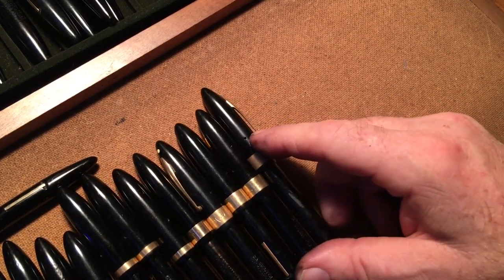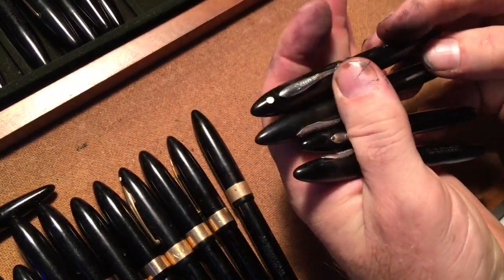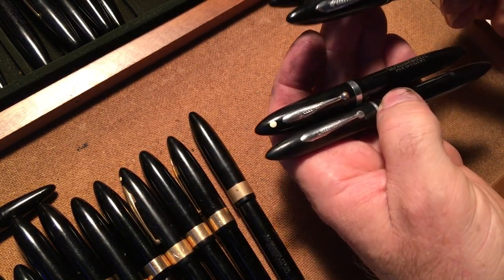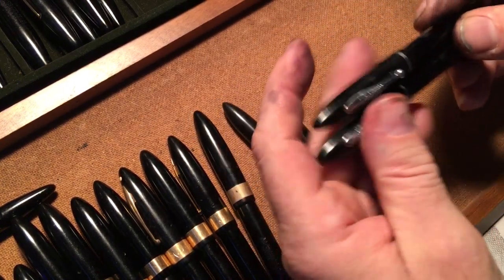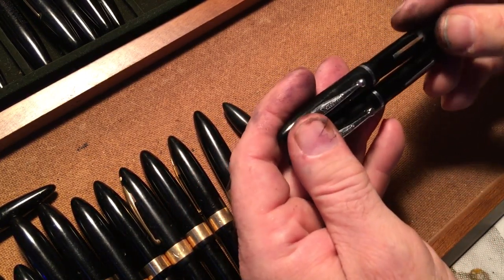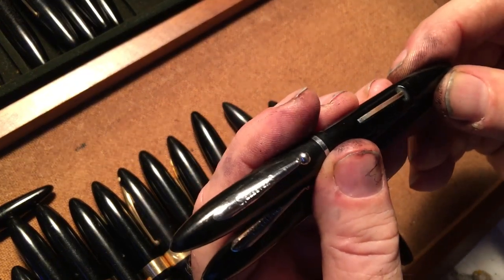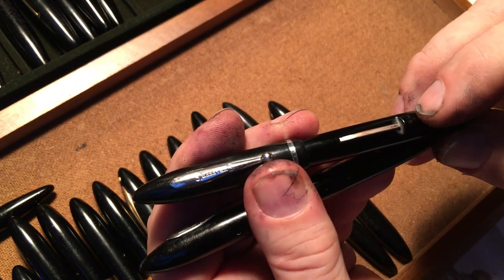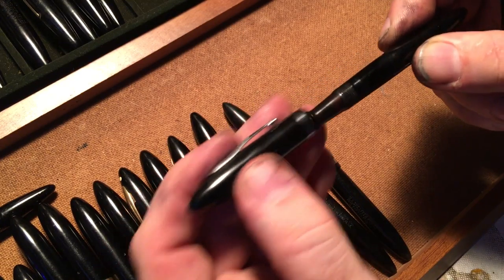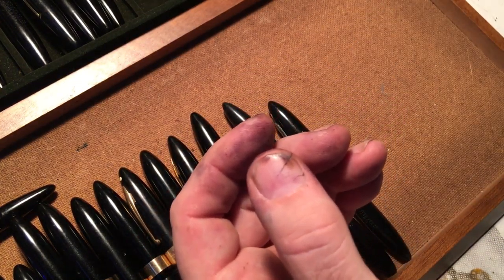Now the silver ones. These two look like they are identical — I don't think there's any difference between them. So one of these is going to go away. Sometimes when the chrome starts to wear down, it bothers me. So this one might be the one I'd sell — I'll keep the one that's in better shape.